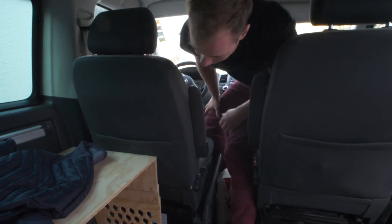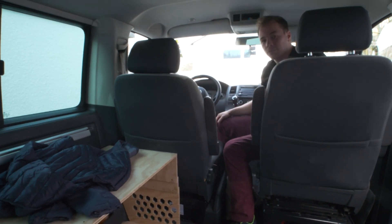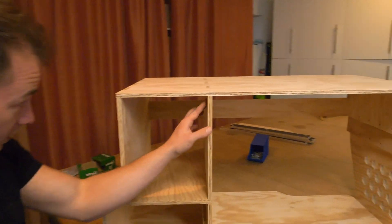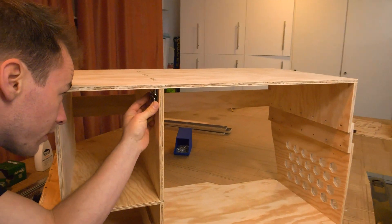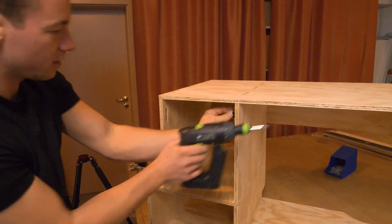There's definitely enough space for every driver in here. So let's put in the slides, the drawers, the door. The holes are already pre-drilled, I did everything right, so I should be able to just screw it in place.